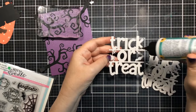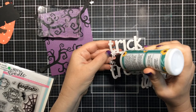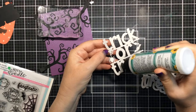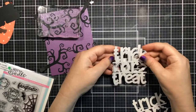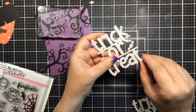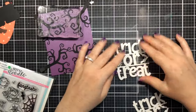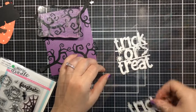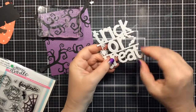Now I'm gluing together three of these trick-or-treat jumbo dies from Heffy Doodle. I love this die — there's a little spider already in there, some bats as well. It's a very unique die and it's large enough to fill up a card beautifully. I thought about bringing in spiders from a stamp set but ended up not adding them. I'm allowing the glued die to dry before moving to the next step.